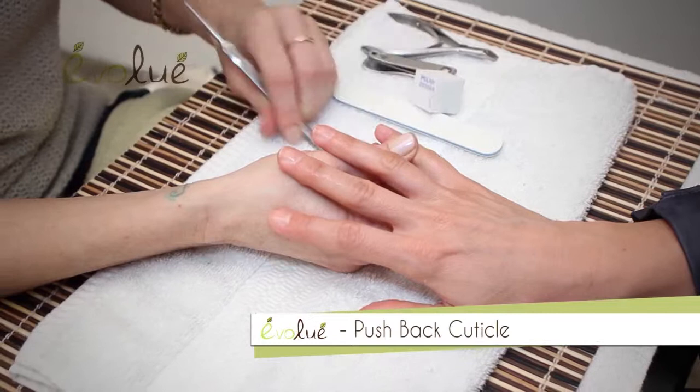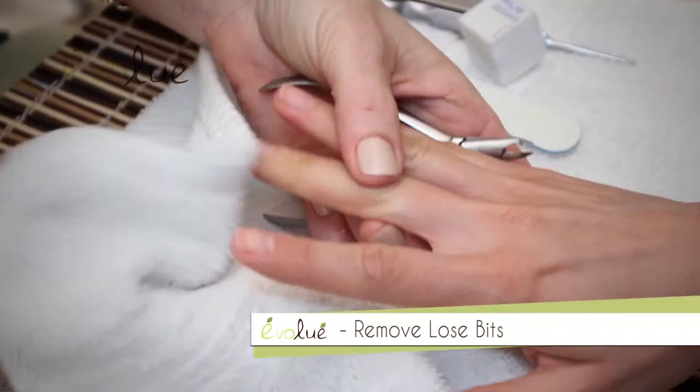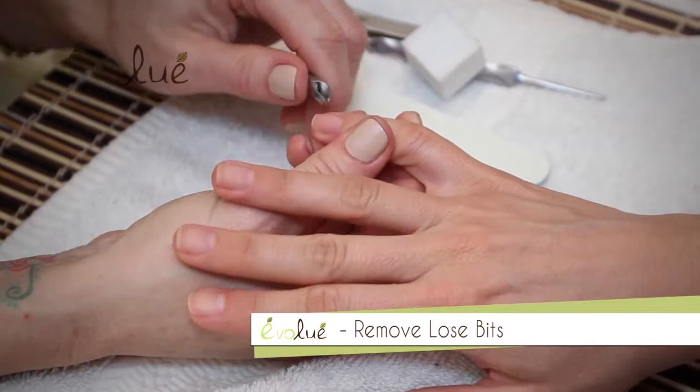When you nip your cuticles, you really don't want to be cutting too much off. After you push back all the cuticle, do a little wipe of the nail plate just to get any residue off, and then any loose skin that came up, we're going to take right off with our nippers. We don't cut the cuticles off completely — we're just getting any loose bits.